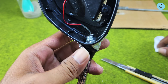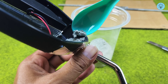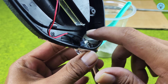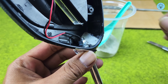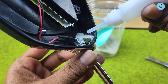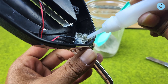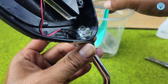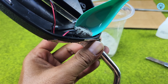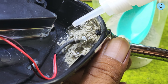Once everything is secure, apply a small amount of the mixture to the inner side of the crack, then pour a bit of super glue over it. The process is almost identical to joining metal. When fixing plastic, always check which side is better to work from — the inside or the outside. In this case, I'm focusing on the inner side so the repair remains neat and invisible from the outside. It doesn't need to be perfect on the inside since that part will be covered by the mirror. But if you're repairing the outer surface, work carefully to achieve a clean, smooth, and professional-looking finish.